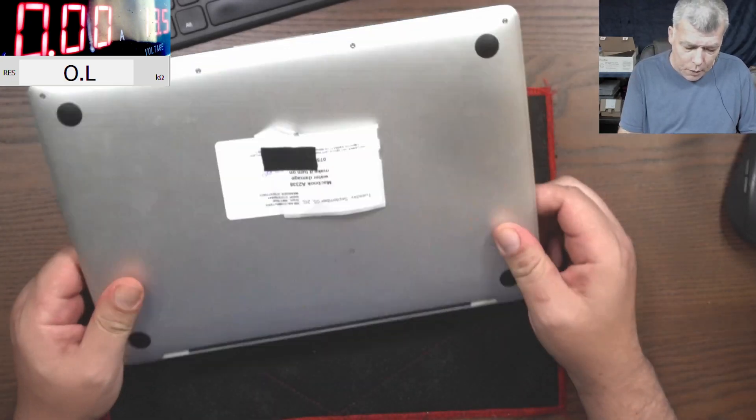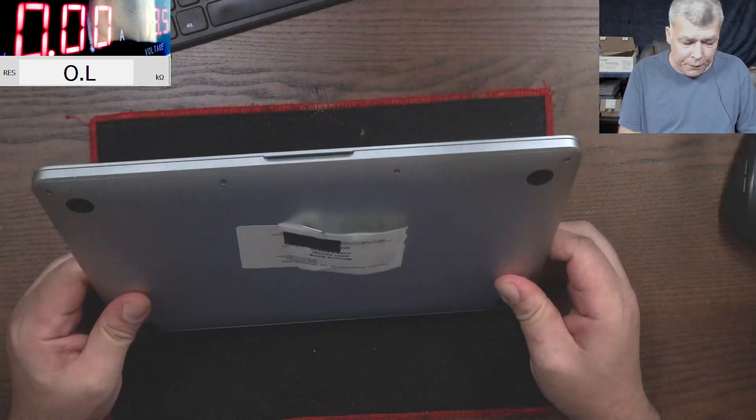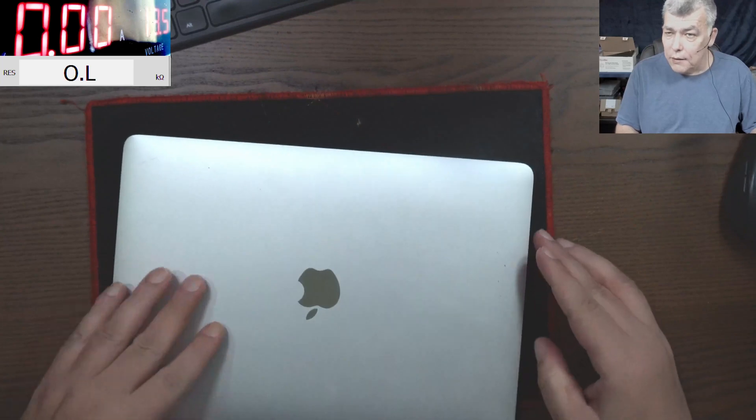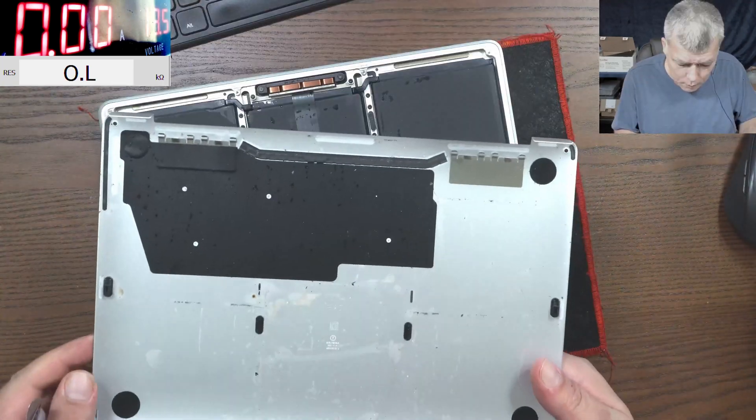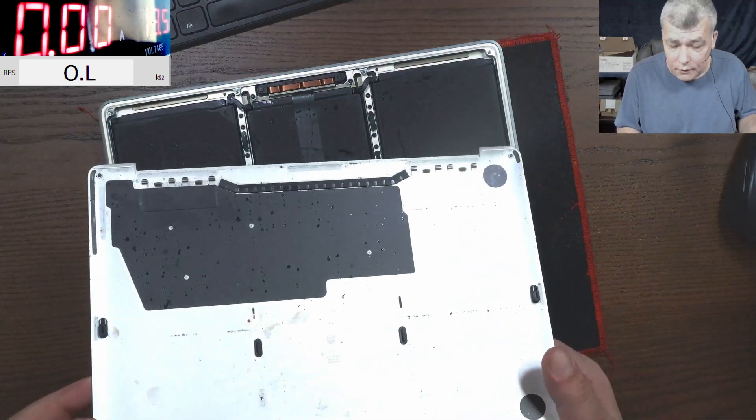Hello, we're back and this time we have a MacBook to fix. This job came from our local repair shop, and the problem is water damage. This is a nice MacBook 2020.